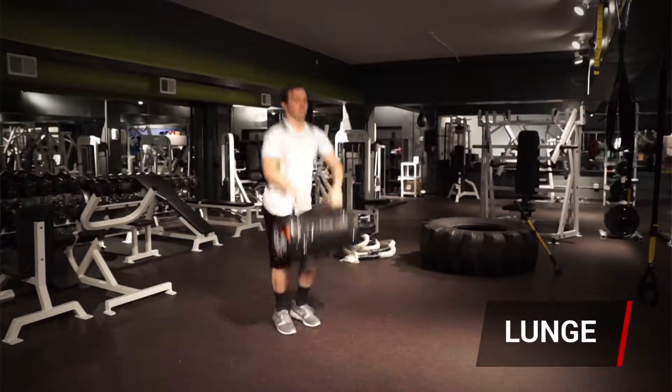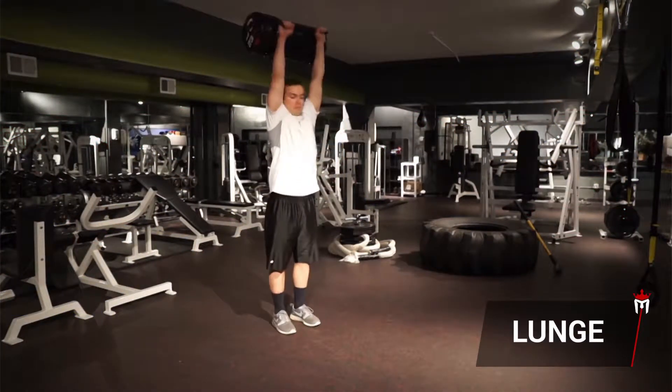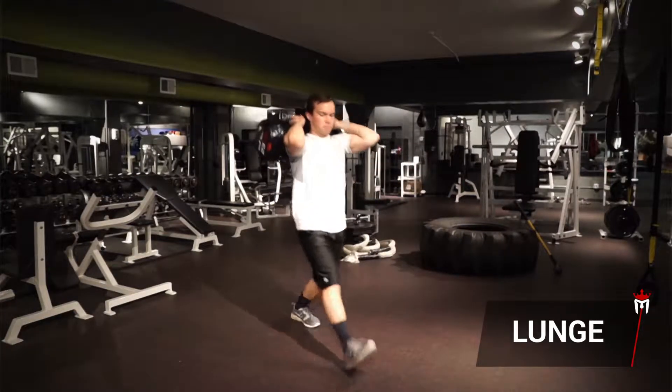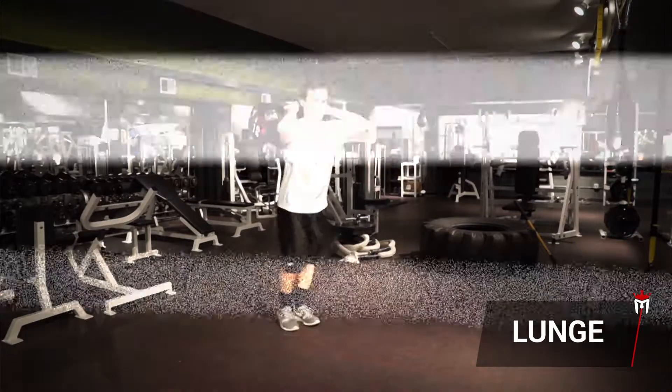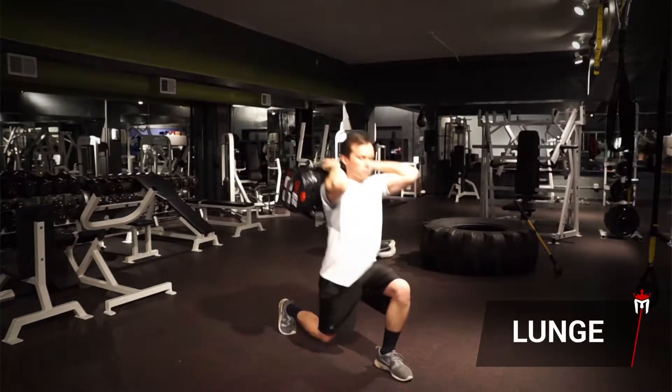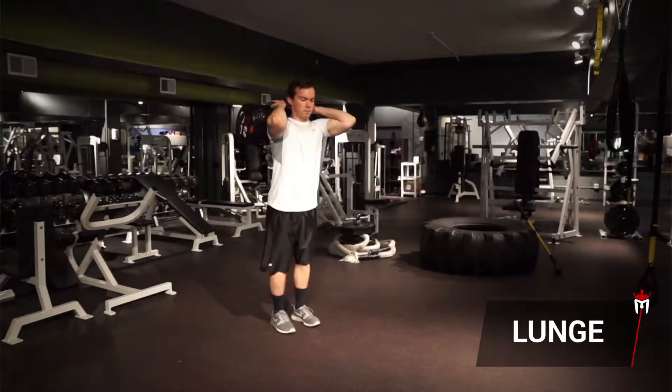Sandbag lunges. Clean and press the sandbag onto your shoulders where you can comfortably hold it. Keep your core tight and your chest upright throughout the exercise. Step forward, land on your lead heel and slowly lower your back leg until your knee lightly touches the ground.